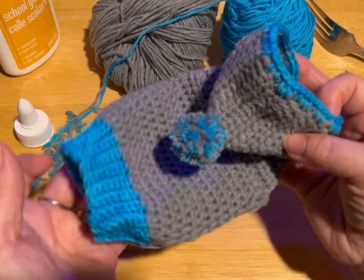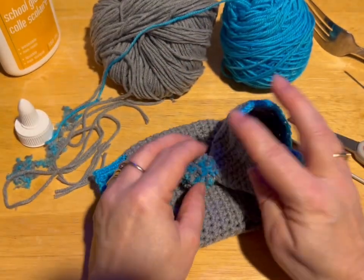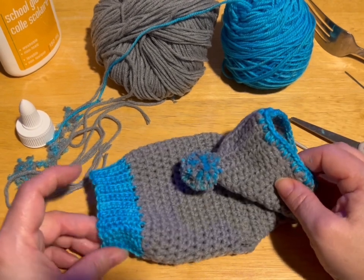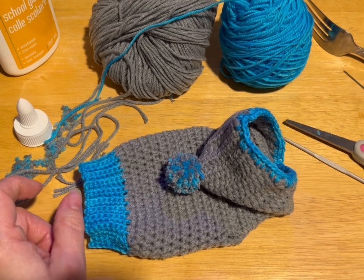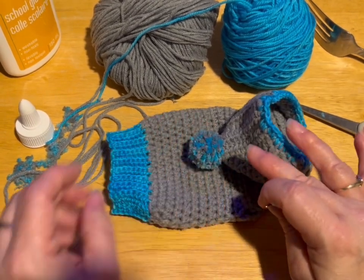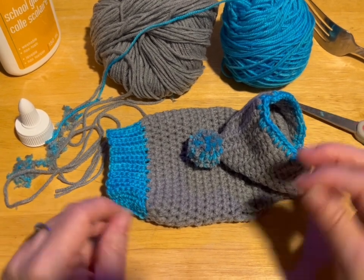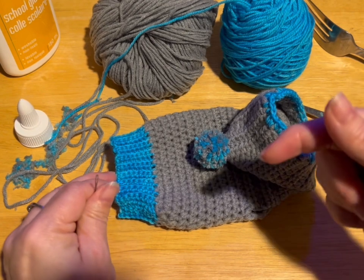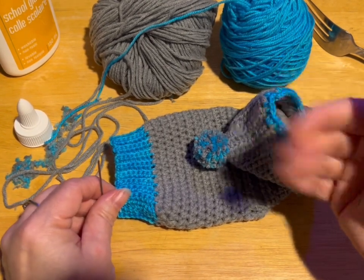We are done! We have completed our teacup size dog hoodie. Isn't it adorable? I just love it. Don't forget to hit the like and subscribe. Leave me a message — let me know where you're watching from and let me know if you have a micro dog or a mini dog and how much that dog weighs. Thanks so much for watching. Don't forget to check that description for all kinds of goodies. Talk to you later, bye now!